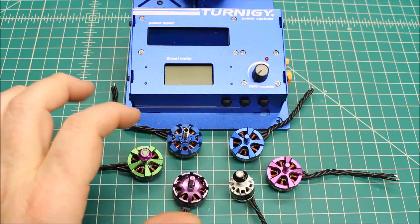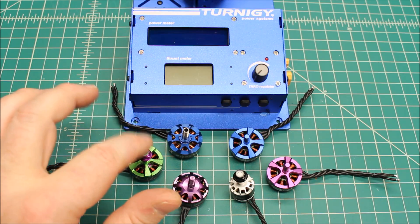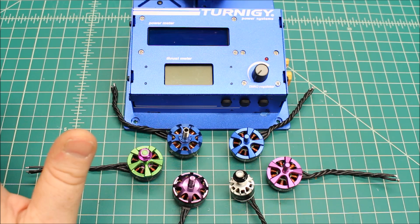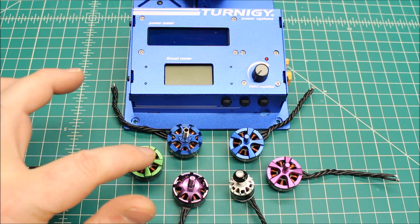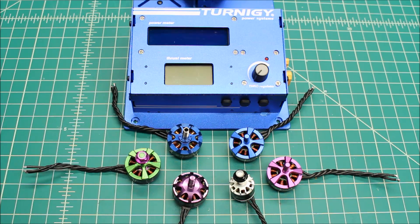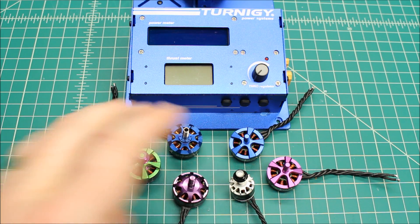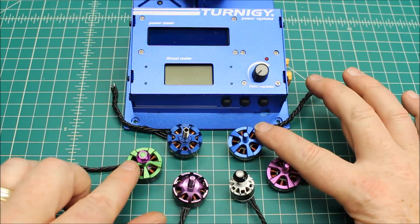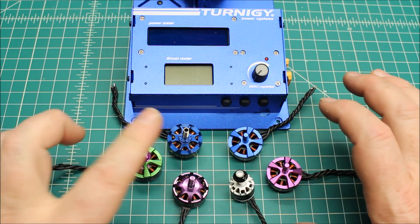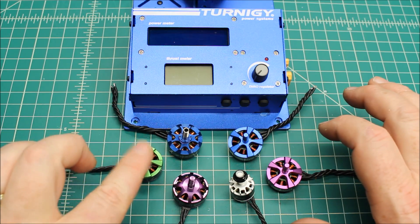The rest of these are actually all ZMX. These three here are rebranded as Hyperlite, which is Surge over at Pyroflip RC — that's his brand. These two are both ZMX V3s, which are the 2206 — one in 2300KV and one in 2450KV.